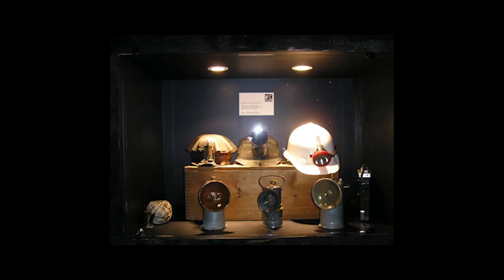The carbide lamp was fuelled by carbide — a greyish metal formed by heating a mixture of lime and carbon. When heated, the lime is reduced by the carbon to a compound of calcium carbide and carbon monoxide.